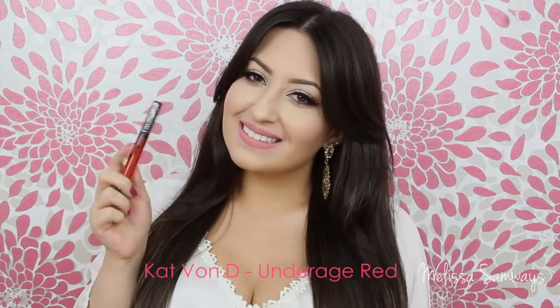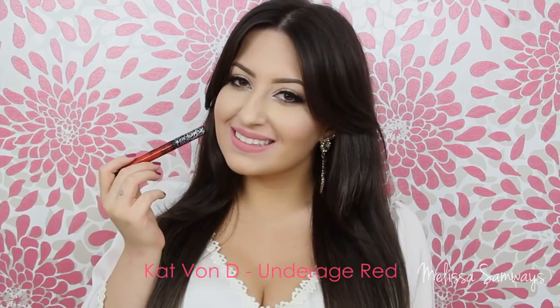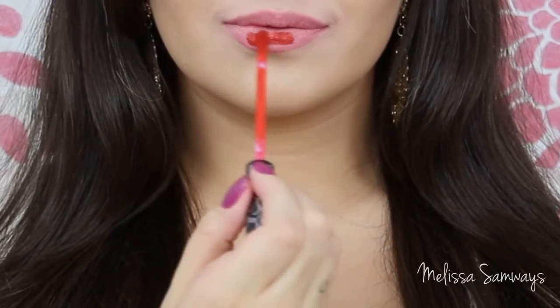The next color that I'm gonna apply is Underage Red by Kat Von D. This is a beautiful and vibrant red.